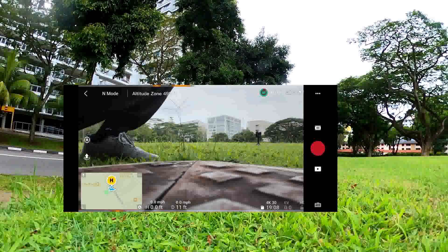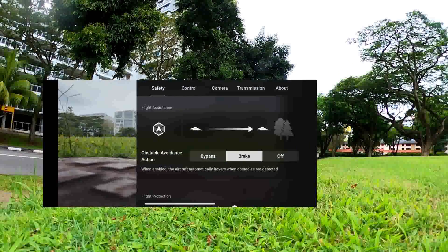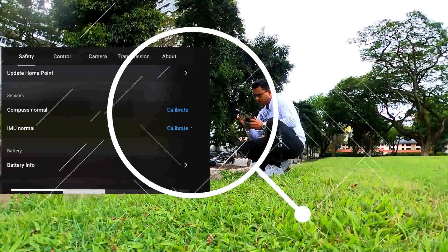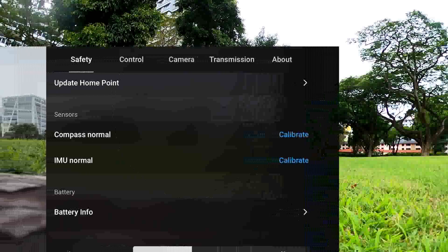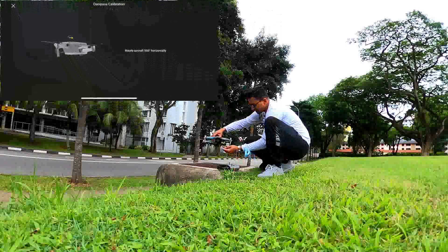Let's see how to calibrate the compass. First thing, you have to press the three dots in the top right corner, then go down and find the compass calibration. Press the blue color button and go to start.